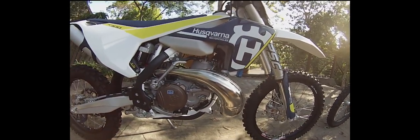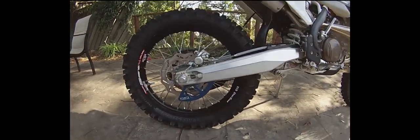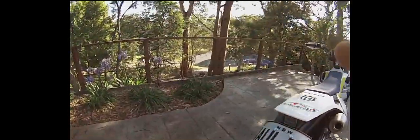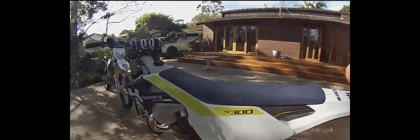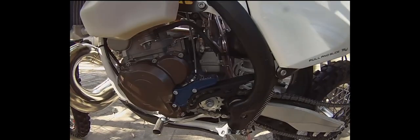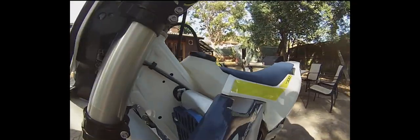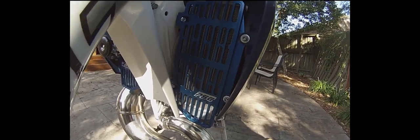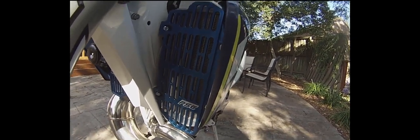I've added a couple of little protection things already. I've put on the Force rear disc guard, and I've also put on the Force Accessories case saver and the Force Accessories radiator guards. That's not actually the right logo — that's the logo the dealer put on there — but you can just see through there, it's the Force Accessories gear.